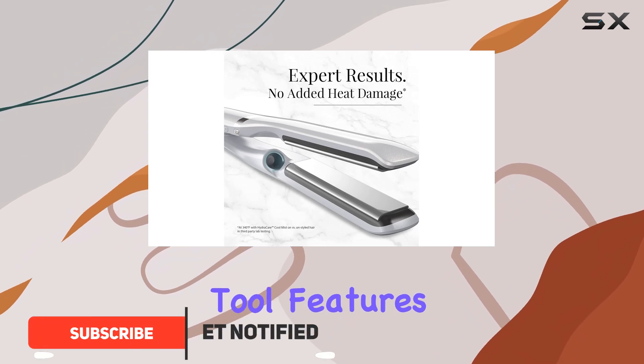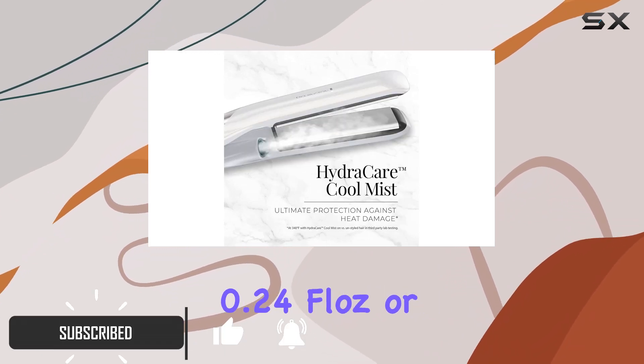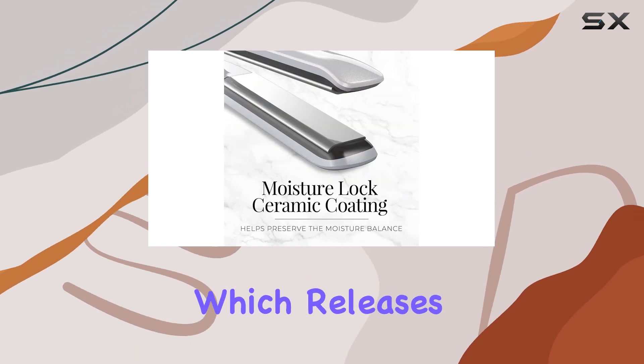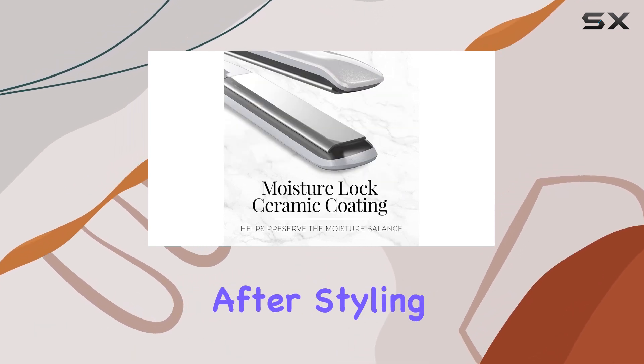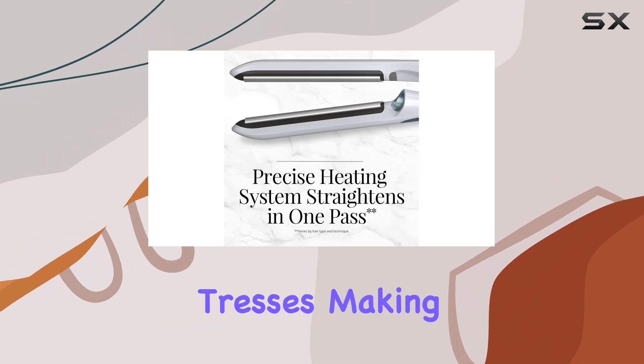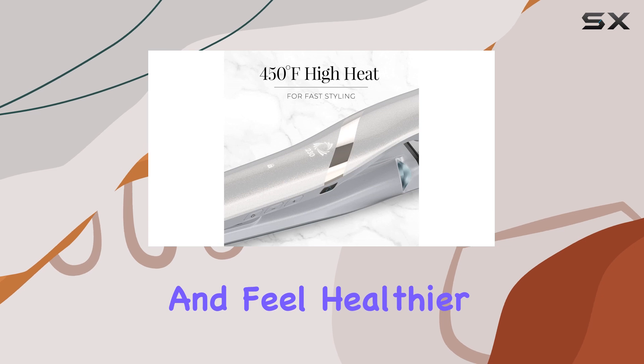This innovative tool features a compact water tank that holds 0.24 fl oz or 7 milliliters of water, which releases a fine mist onto your hair after styling. This unique function helps to cool and rehydrate your tresses, making your hair look and feel healthier.